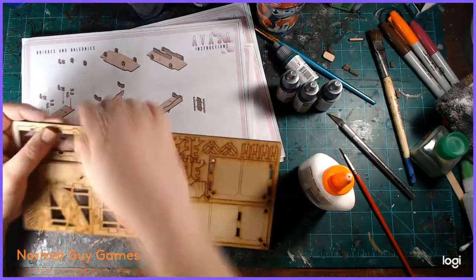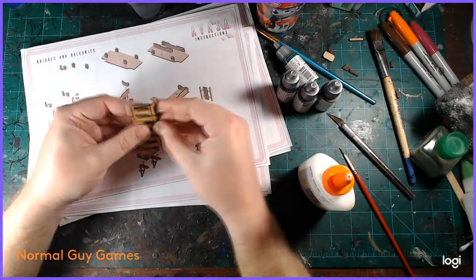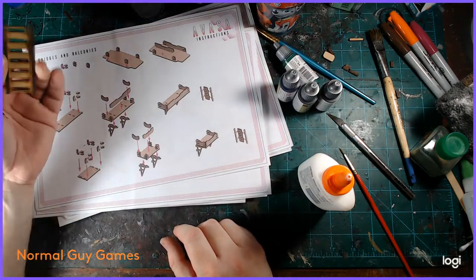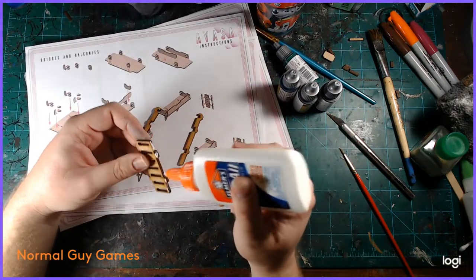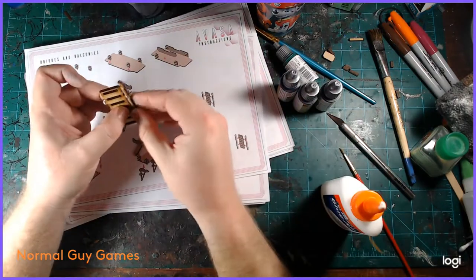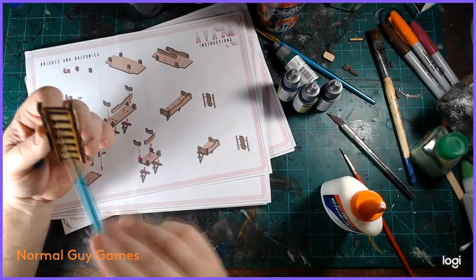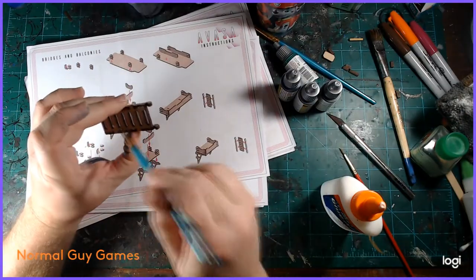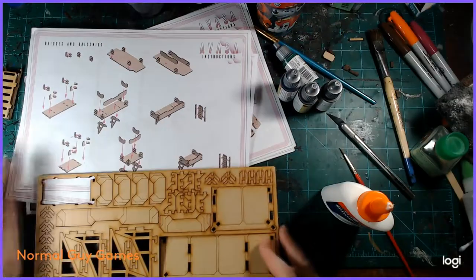Moving on, now we're going to do the ladders, balconies, bridges, and then a couple other things after that. The ladders are honestly probably the simplest thing you will put together in this whole kit — you literally just put two pieces on the side, glue it together, and you are done.